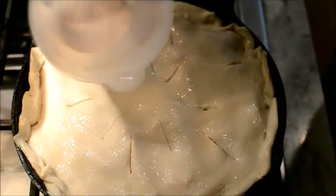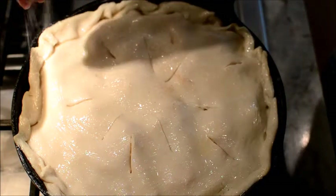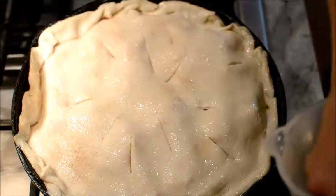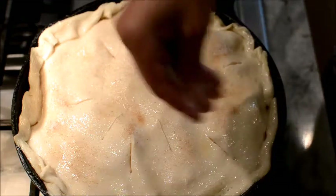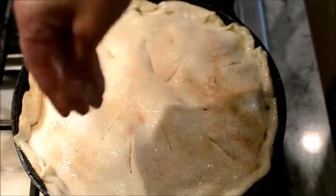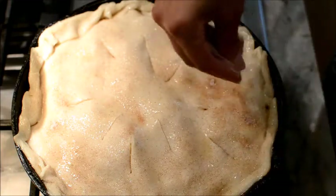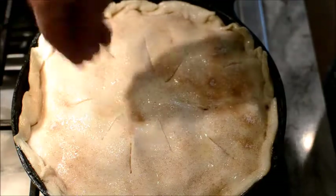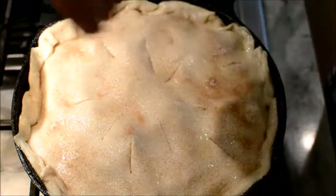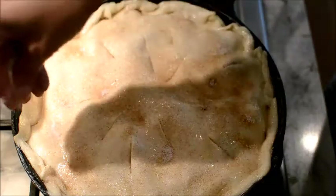I have that leftover cinnamon and sugar — what I'm going to do is add it to the top. You're going to get a good pie crust and people are going to be like, girl — or homeboy — what did you put on that crust? It's going to be your little secret. You're going to put your peach pie into the oven for an hour and ten minutes — 70 minutes at 350 degrees. Be patient, let it cook. You're going to have the best pie ever.